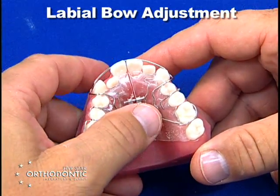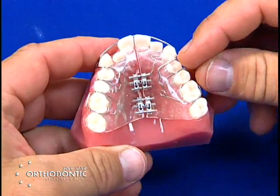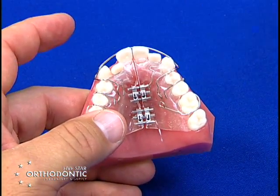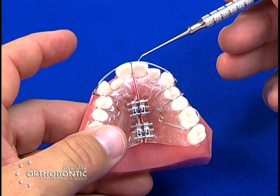Labial bow adjustment. Anytime you have an appliance sports plate and you start to activate transversely, the labial bow will retract — and that's okay if you want the labial bow to retract. If you have protrusive incisors, such as the appliance you see here, you can just allow it to retract naturally.